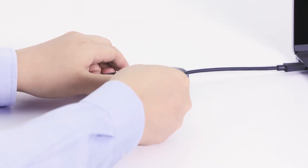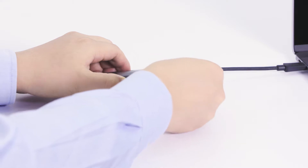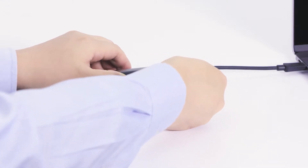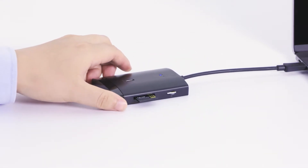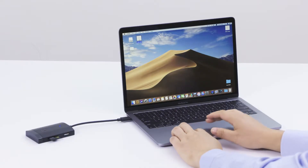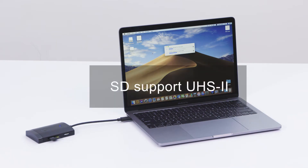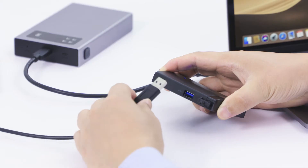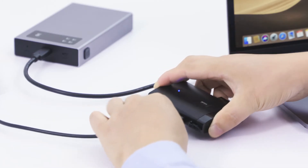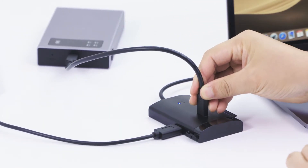Transfer thousands of photos in under a minute at UHS SD card transfer speeds. Transfer files from a flash drive to a USB-C hard drive at USB 3.1 Gen 2 speeds of 10 gigabits per second.